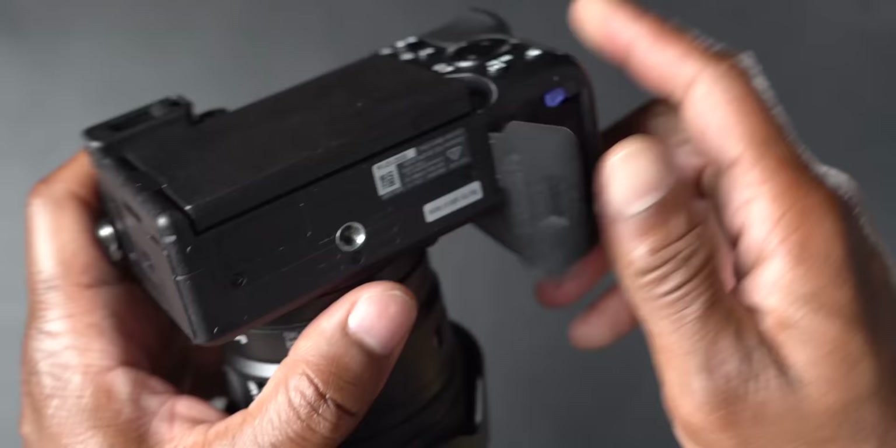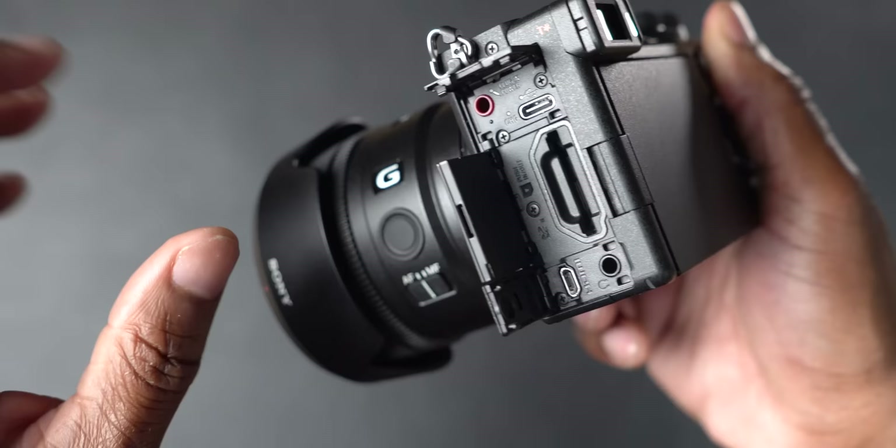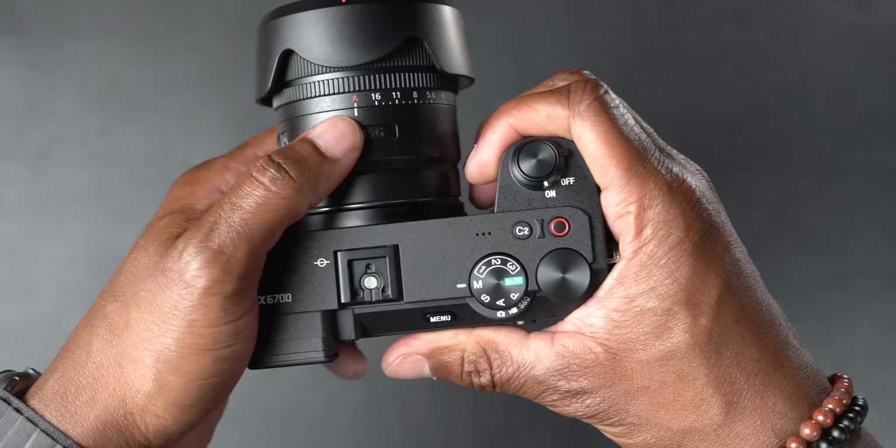It uses the same Z battery as the a6600. On the left side there's a microphone jack, a USB-C 3.2 high-speed port that supports power delivery, a single card slot, a headphone jack, and an HDMI micro port.